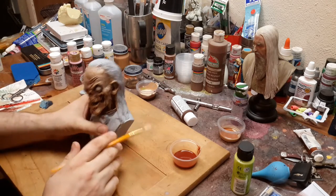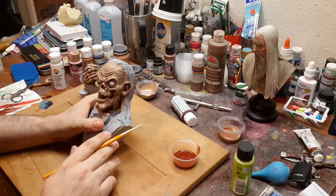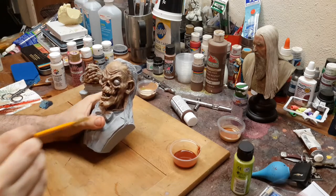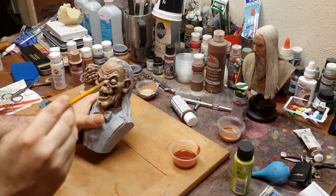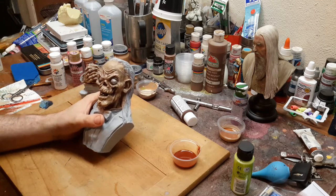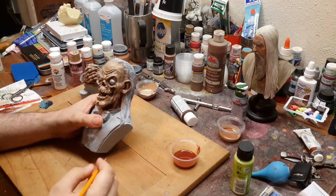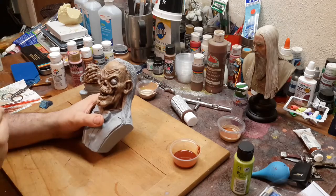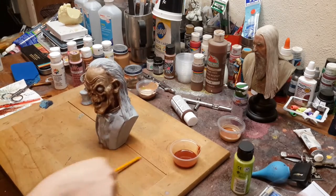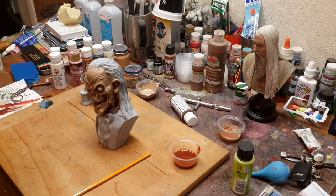Okay, here we are for part four of how to paint a resin bust without an airbrush. When we last left off, we were putting in the darkening details. I actually just whitened the eyes because I needed something to contrast it to see if I was happy with the color. I think I am. We're gonna continue. Today what we're gonna do is basically just throw an oil wash on this, and then we're gonna paint some of the details of the kit, and we're gonna see how things look from there.